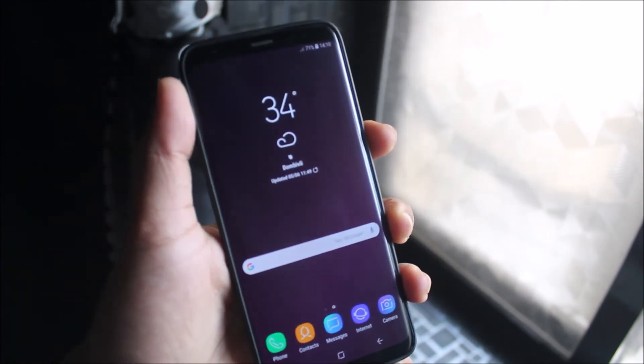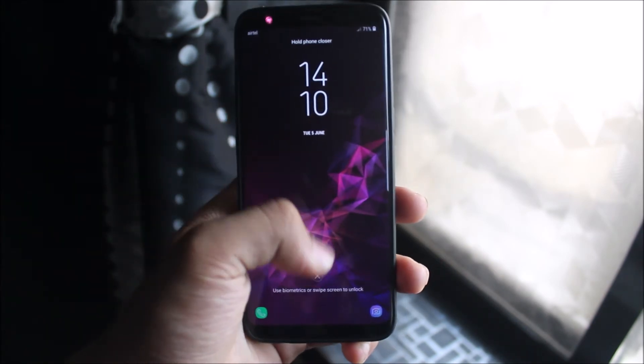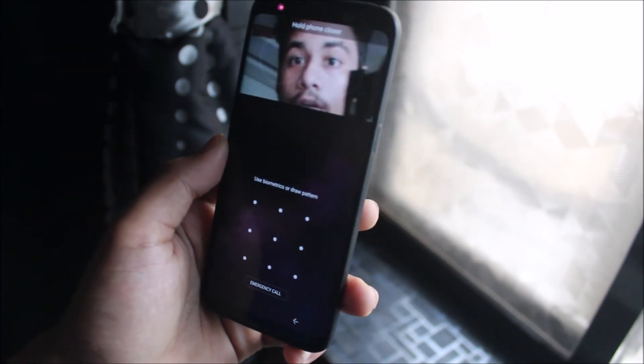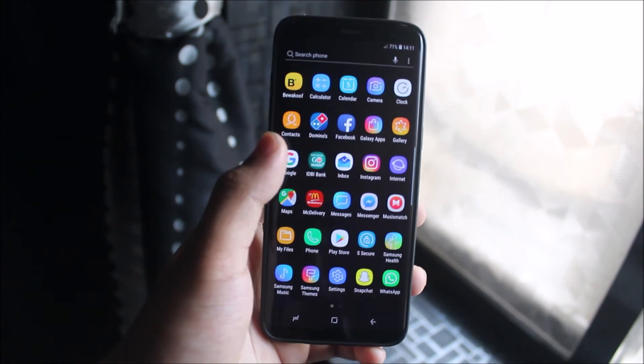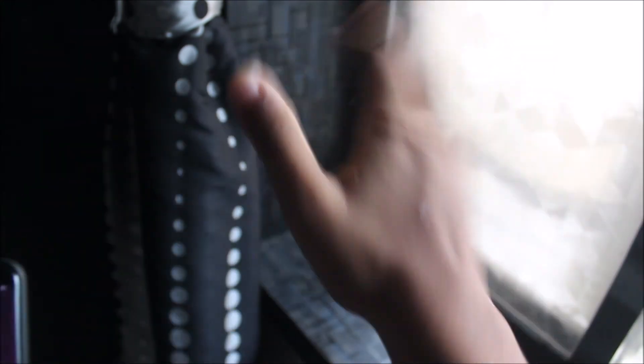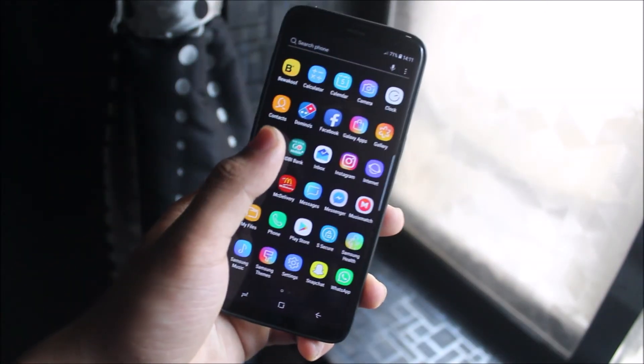That's it for the video on the S9 port for the Galaxy S8 and S8 Plus. There are some really nice wallpapers included too — I'm using one right now and it looks great. If you liked this video, press the like button, subscribe for more videos, and I'll see you in the next one. Enjoy the S9 port!